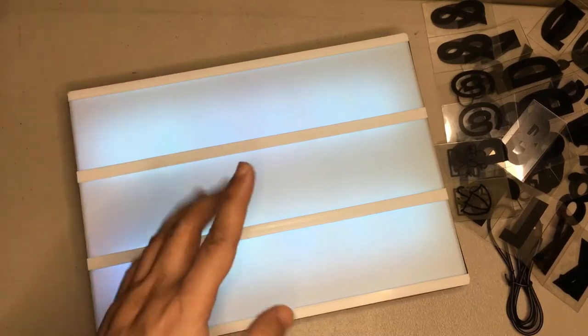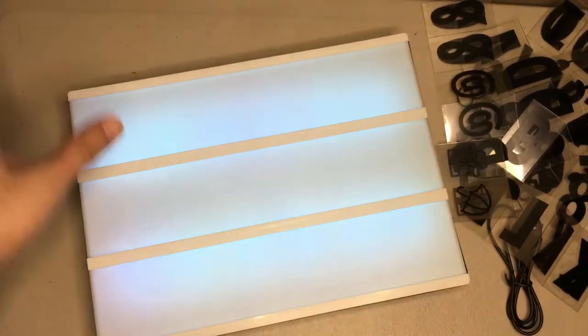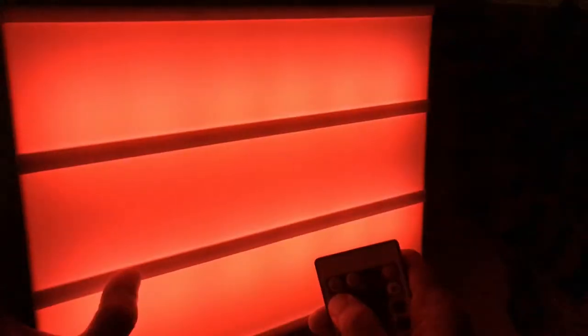I think we can appreciate the light more if we turn off all the lights and let this little baby just illuminate. Wow, you can really see it! So we're going to use this remote control to change the light. Red, green, and then blue — the rest are just different shades of red, green, and blue, more like an orange.